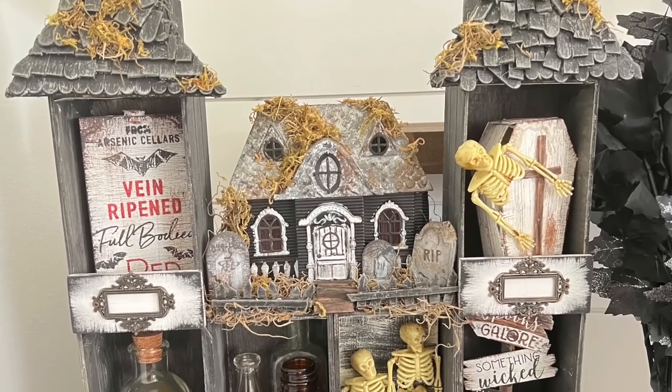Welcome or welcome back to All Things Crafty where I love to do all things crafty on a budget. This is part two of my spooky Dollar Tree haunted house, so I will leave that linked in the cards in the right hand corner. If you guys did not see that video, check it out first and then come back to this one where I show you how to make all the little decor on the inside.